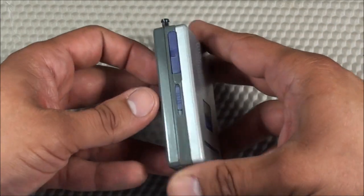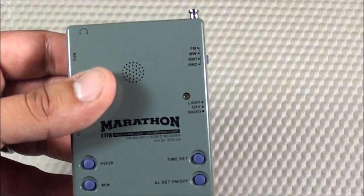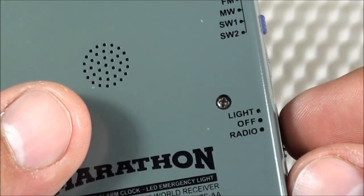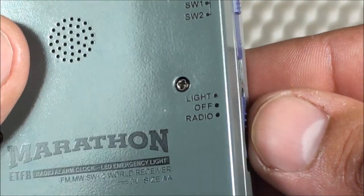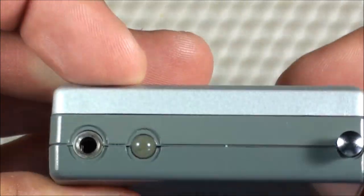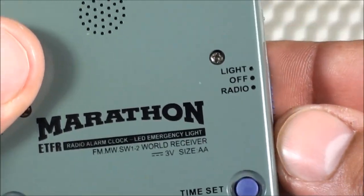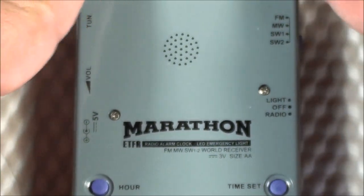Another con: I didn't like how the light switch works. On the mode knob you have light, off, and radio — the problem is you can't have the radio on and use the light at the same time. You have to choose one or the other. I would have preferred the light to have its own separate on/off control so you could use the light while also using the radio simultaneously.